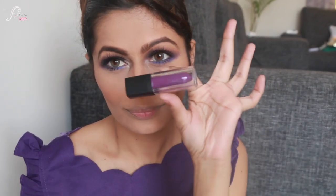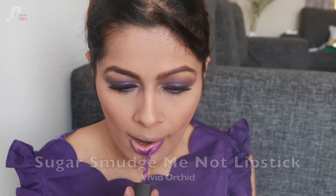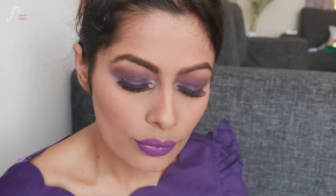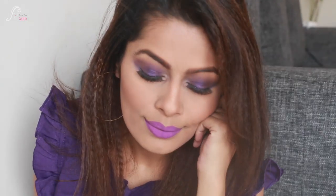Now let's come to the lips. I'm going to use two colors — one nude which is wearable, and the other monochromatic to match the eyes. First I'm using Sugar Smudge Me Not Lipstick in Vivid Orchid. As you can see it looks very violet, though it has a pinkish tone. This is the whole look and I really loved it — the monochromatic lips look great.